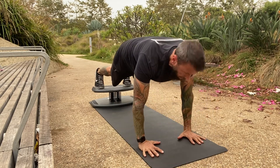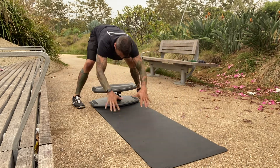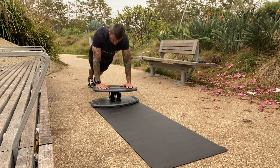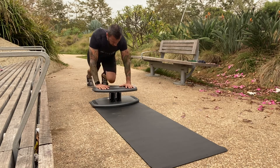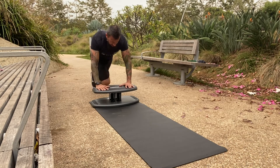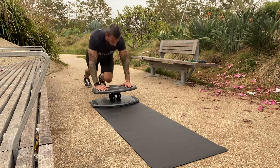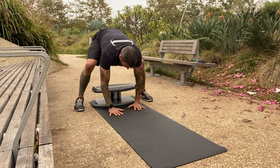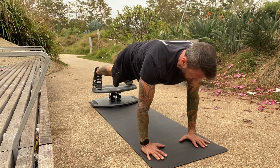Ten — awesome! Jump those legs out, walk the hands back, hands on the platform, fingers spread, legs out, shoulders over the wrists for thirty mountain climbers: five, ten, fifteen, twenty, last ten — five, good. Jump it back, hands back on the mat, walk them back out and hop them up. Nice.